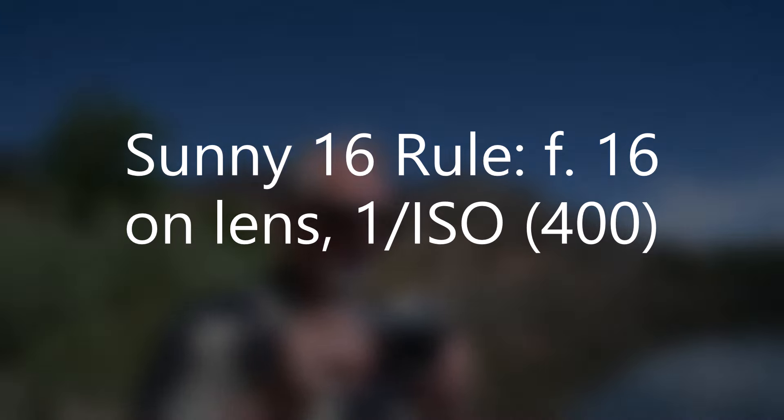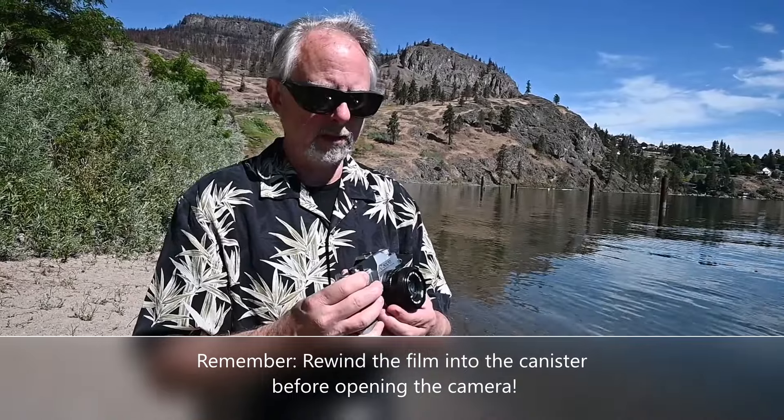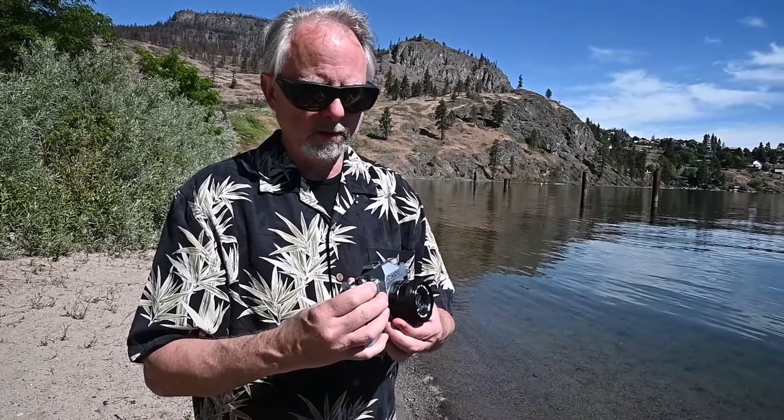For the first picture, I'm going to set the camera to the Sunny 16 rule, which is f/16 at a shutter speed of one over the ASA/ISO of the film. In this case it's 400-speed film, so you're looking for around 1/400th of a second. The closest is 1/500th of a second at f/16, opening up to about f/11.5. The Sunny 16 rule: if it's sunny out, it's one over the film speed — 1/400th at f/16.